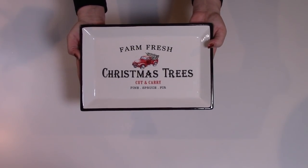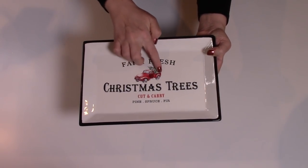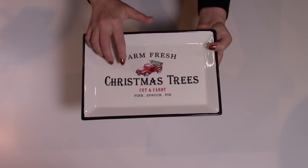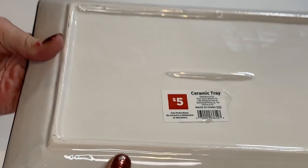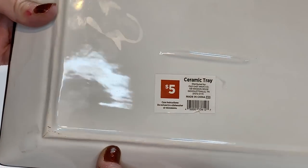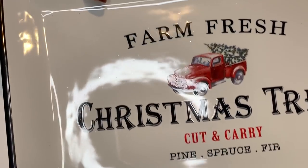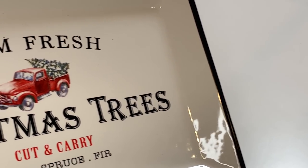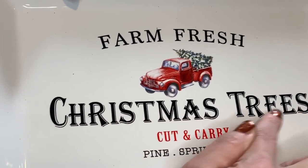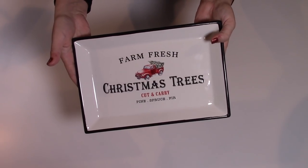Check out this gorgeous ceramic tray. Farm Fresh Christmas Trees has the little red truck, a beautiful red color with the tree in the back — cut and carry pine, spruce and fir. That is just stunning, and this was only $5. It's beautifully done, beautifully made, and really, really heavy too. It's weighty. My store only had two of these and I grabbed one. I love the black trim around the edges. Dollar General has some beautiful Christmas items out this year, so check it out if you have one close to you.